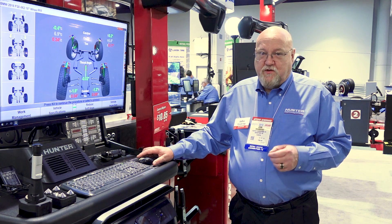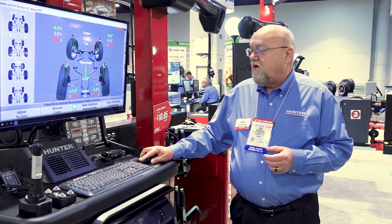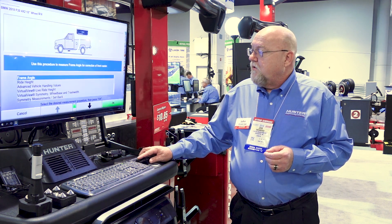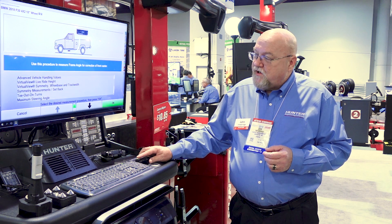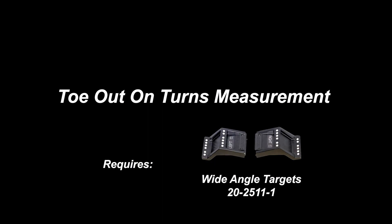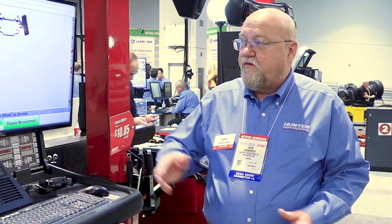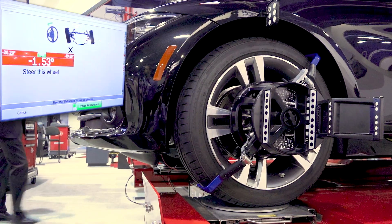There are several other measurements that we need that are easily accomplished simply by going to make additional measurements. We are now going to take a measurement at 20 degrees known as the toe-out on turns measurement. We're turning the wheels out to 20 degrees using your inside wheel as the reference.